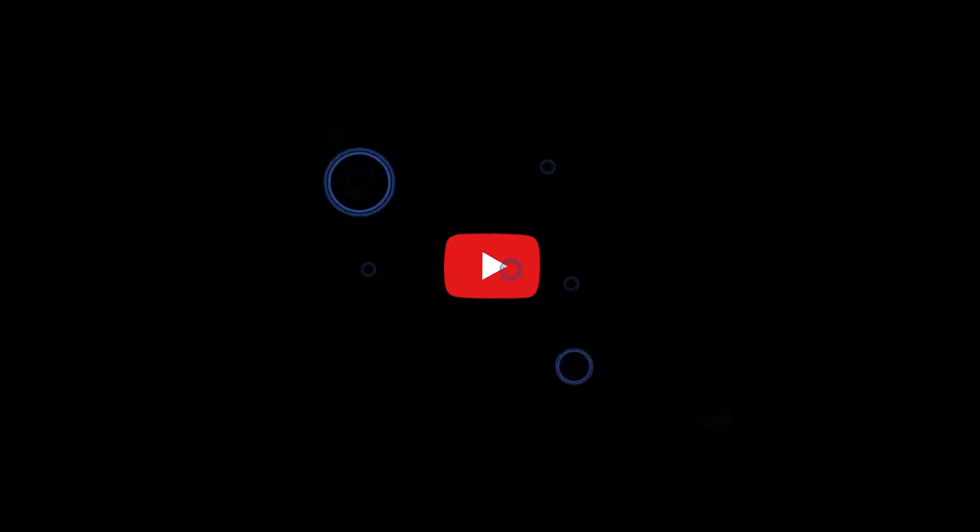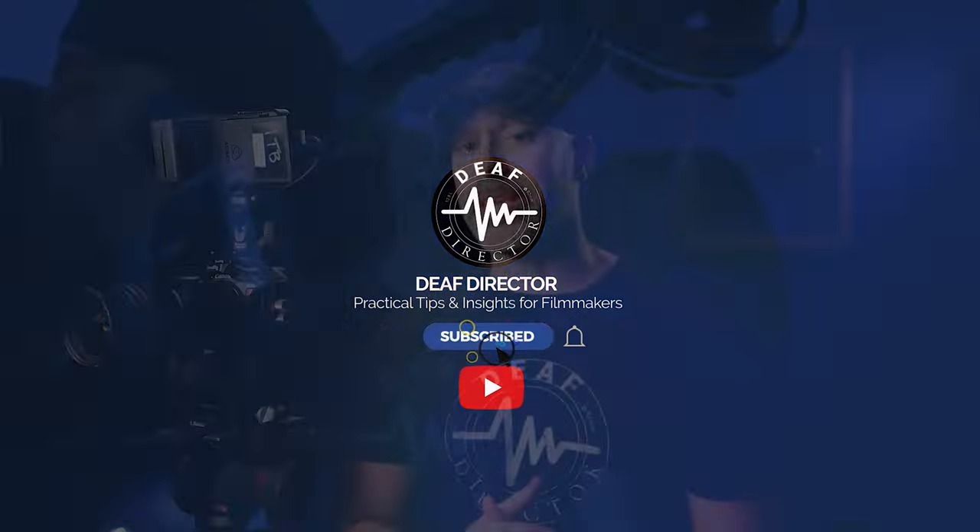If you do find this helpful, please subscribe. It really helps me out a lot — just hit the subscribe button. It's unbelievably helpful in helping me keep going and producing more content like this.